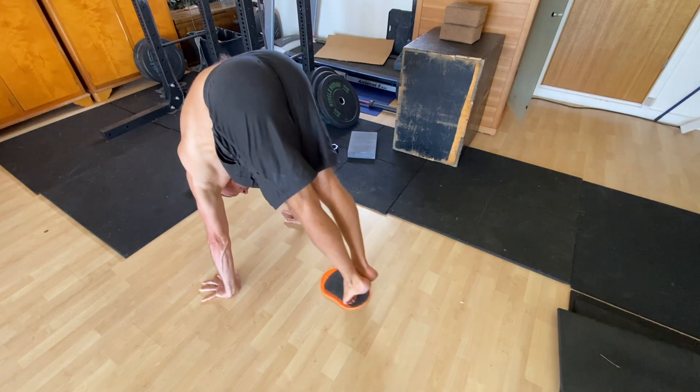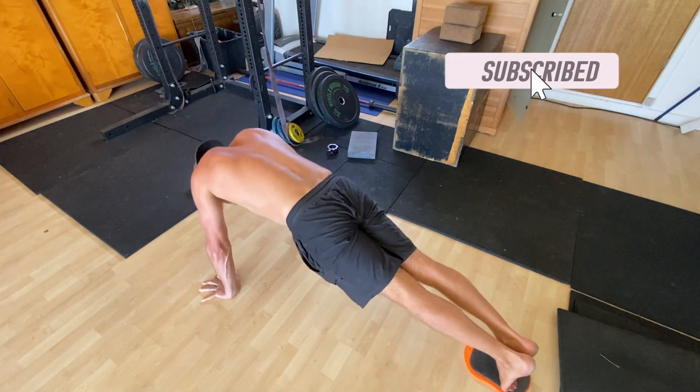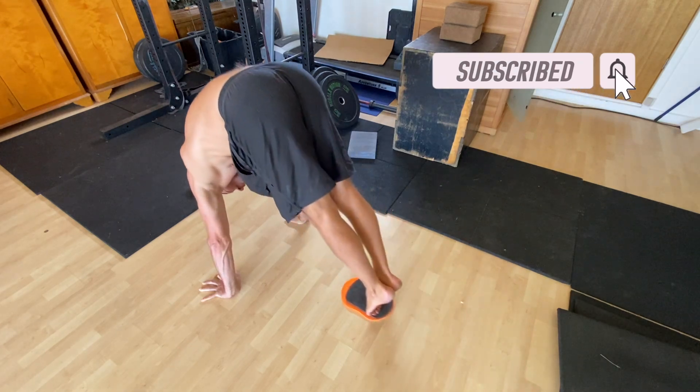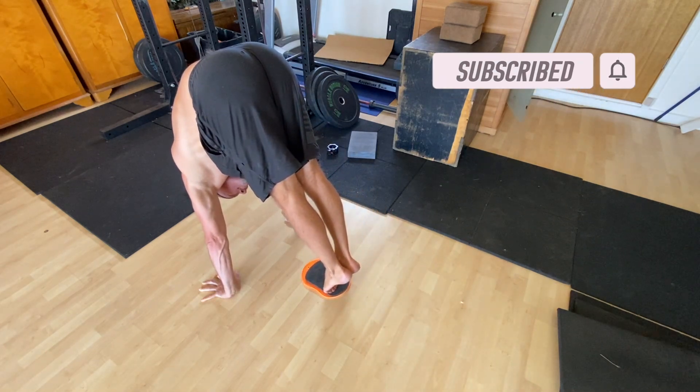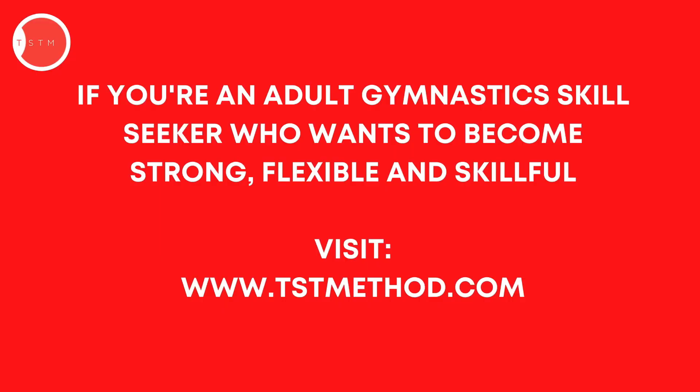Performing 3–4 sets of 3–5 reps with a 3-second hold in each pike is a good starting place for most people. Give it a try and see how you go. If you've got questions, please leave them in the comments. If you found this video helpful, please hit the like button and subscribe to the channel.